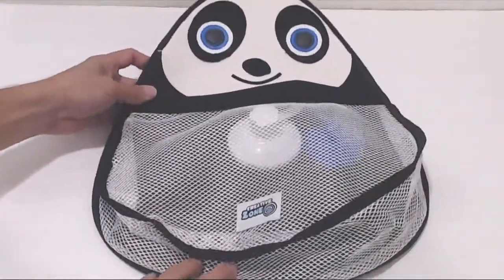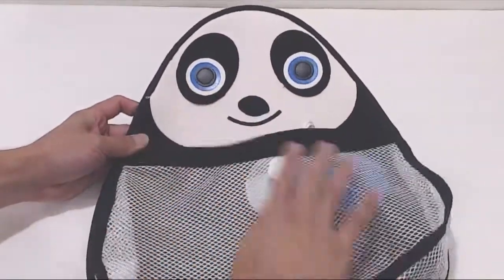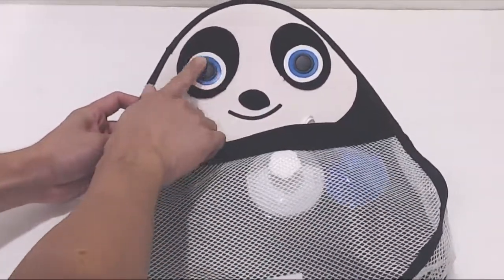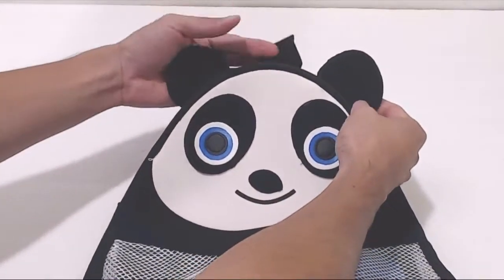This is the Bathtoy Organizer. It's got a cute panda face on it, and it's made mostly of neoprene with a nylon mesh storage bag. It also uses synthetic leather for the eyes. The panda has two ears tucked behind the back and a hanging loop.